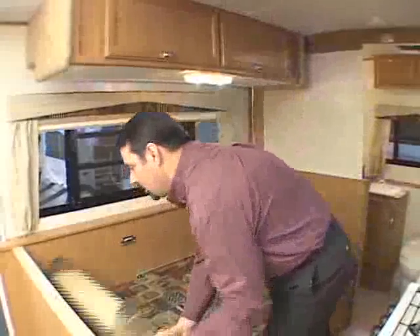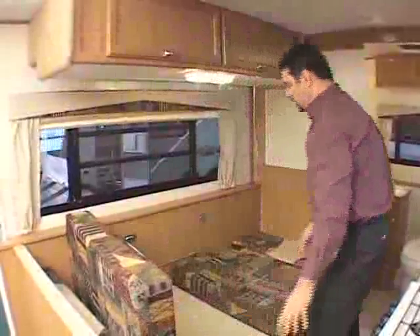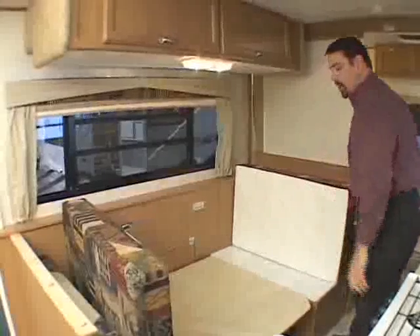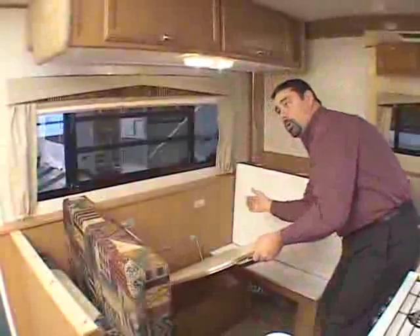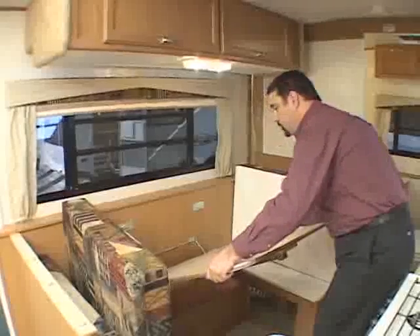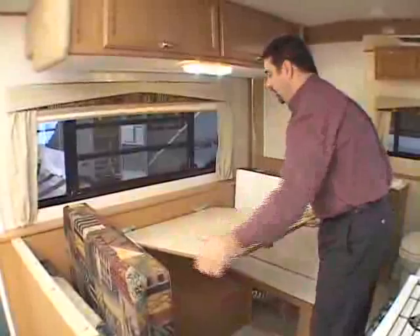Now to put the bed back up is pretty much the same but opposite, but here's a quick tip that'll make it easier for you. Once you stand your cushion bottoms up, lift the front of your table and put your elbow on the outside edge of the table. So when you pull, you can push down on the front and lift on the back, so it doesn't take a great deal of effort.